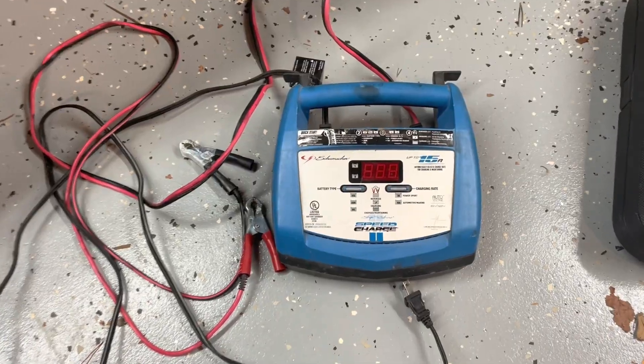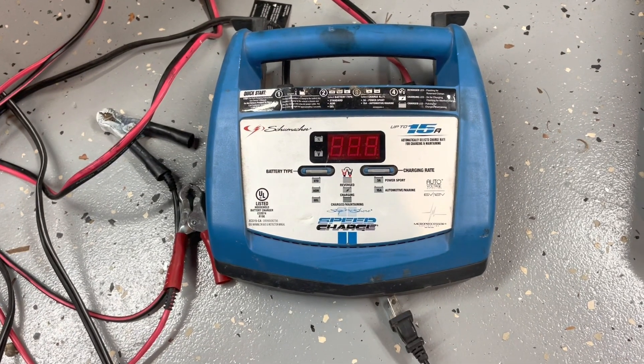I was trying to do electrolysis and I had a 12-volt car battery charger, but they were all automatic — you needed to have a battery to make them work. I was actually able to modify one of the ones I had to give a steady 14 volts of DC out full time without the need of a battery. Here's how I did it.